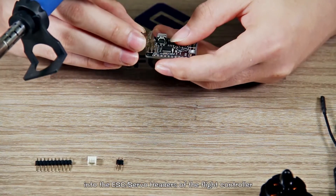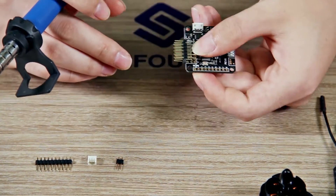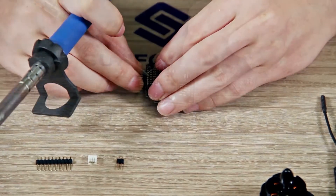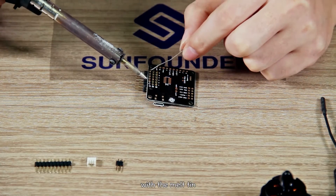Insert the curved pin header into the ESC servo headers of the flight controller and solder the curved ones on the flight controller with a melt tin.